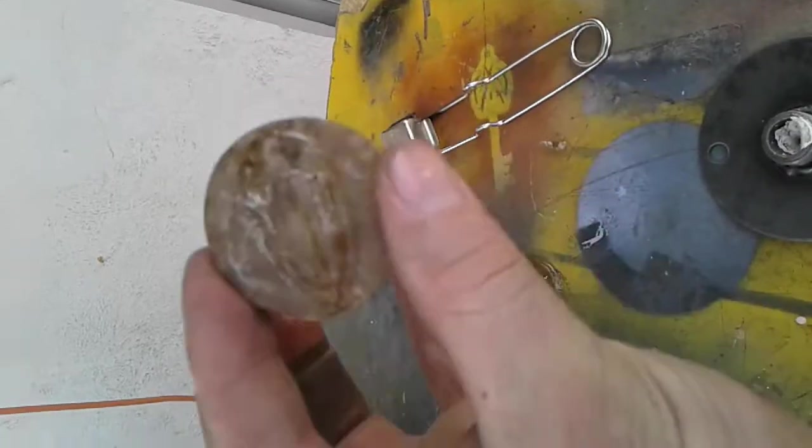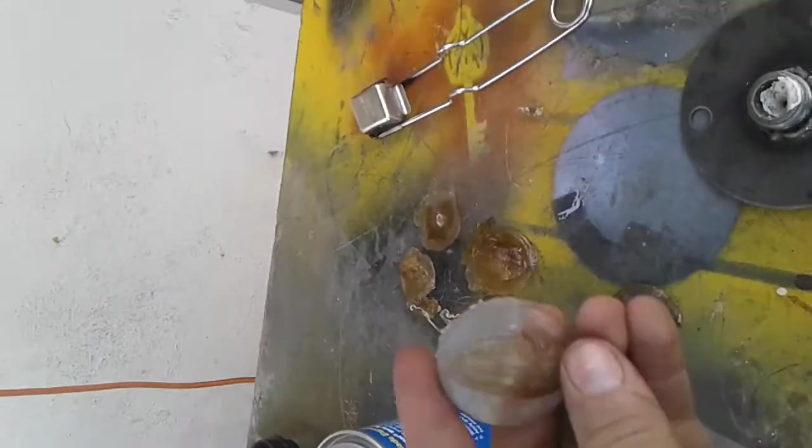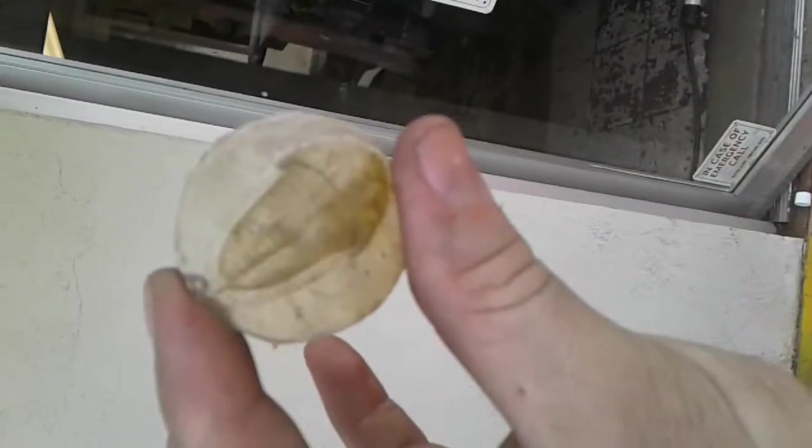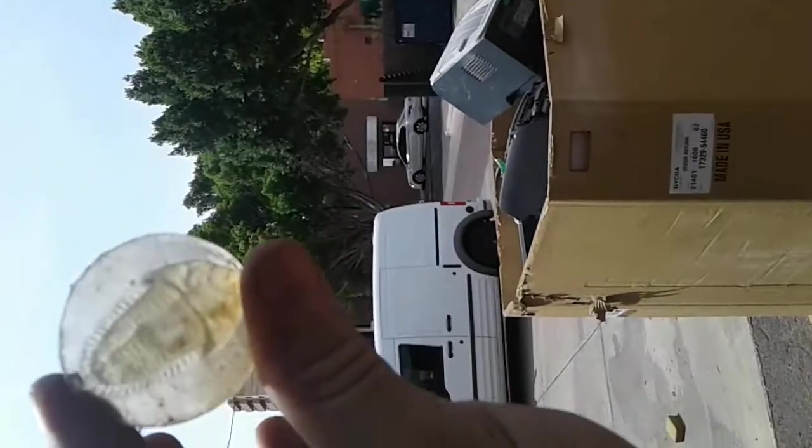I can take a look at some of the parts. Now this is obviously burnt plastic — I'm still kind of tuning the settings for my machine. This one's a little bit better. See, definitely a lot cleaner.